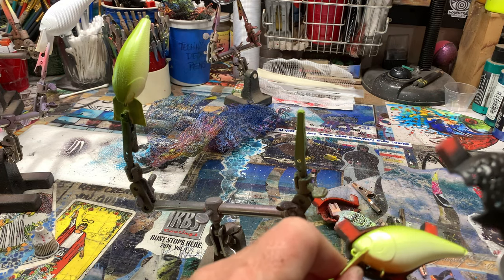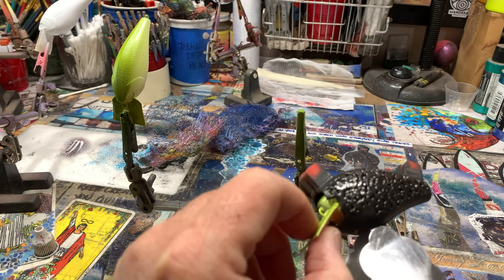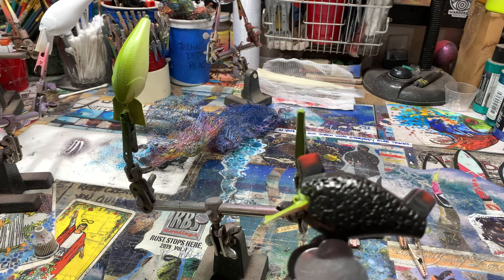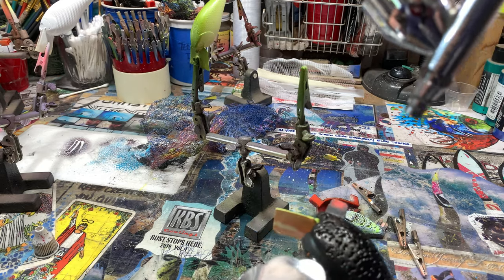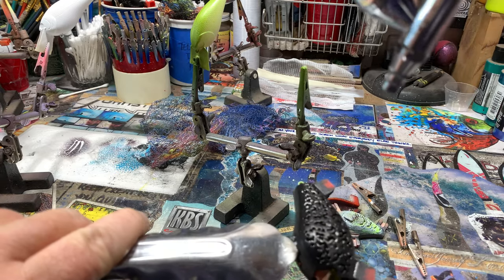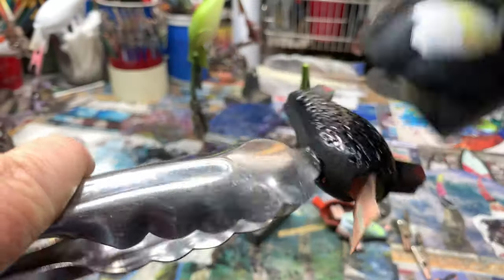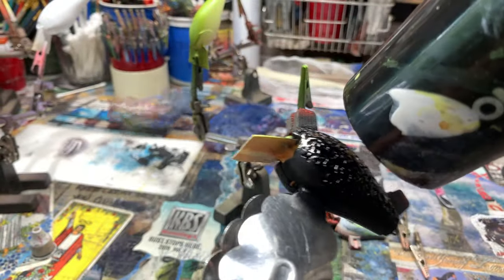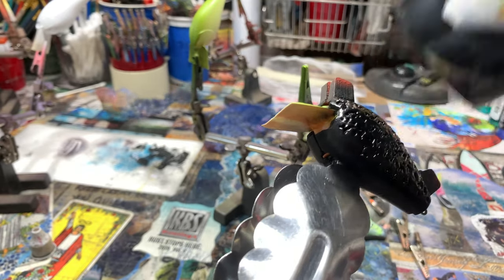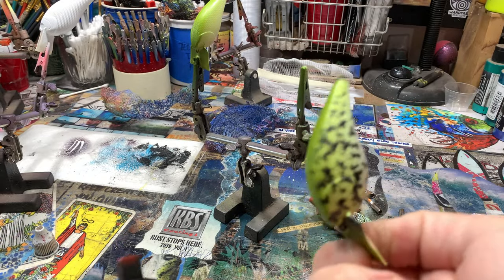This is set up for 1.5 inch baits. Pretty much all you do is just drop that down, set your bait in, make sure it stays, then grab your airbrush and hit both sides. Give it a quick heat set and voila — you're on to the next bait.